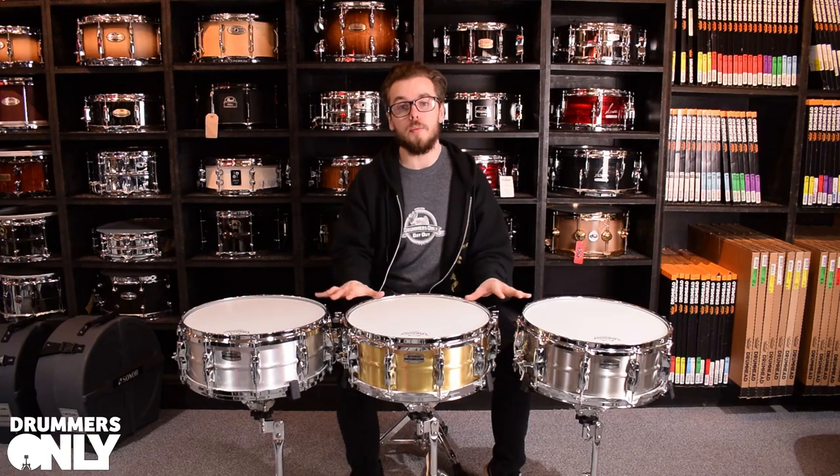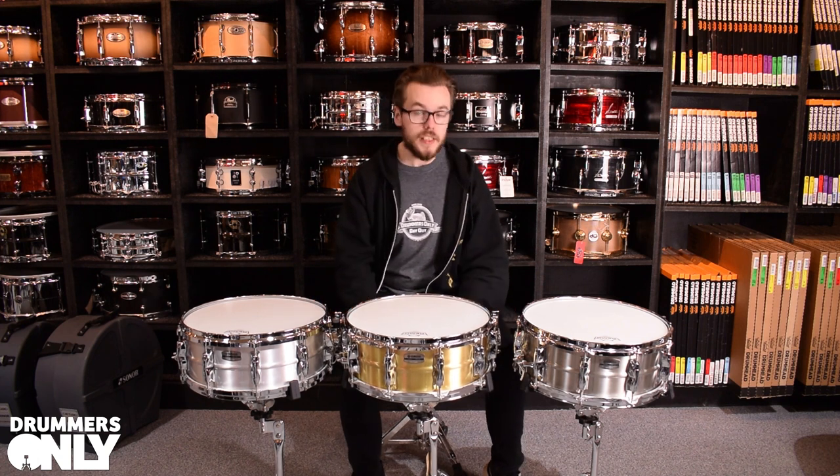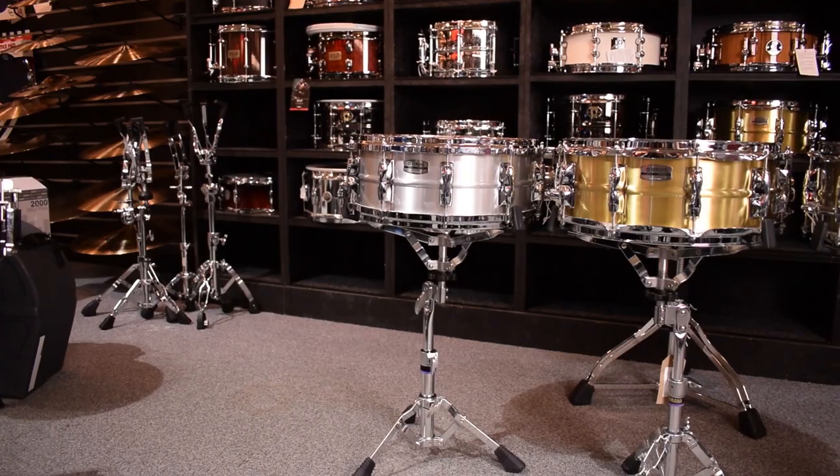These drums are available in store and online, but we encourage you to come in and check them out. Please like this video if you enjoyed it, subscribe if you so desire, and we will see you next time.